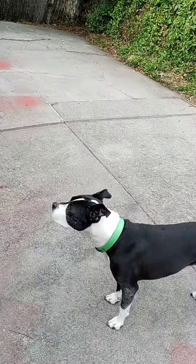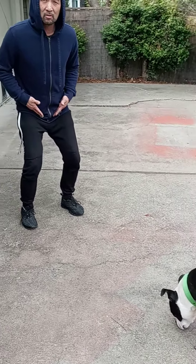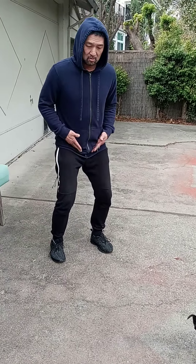Why are you looking at me like this? Are you listening? Hip width. Make a bend, a crease. Can you show me the difference — the incorrect way and the correct way?